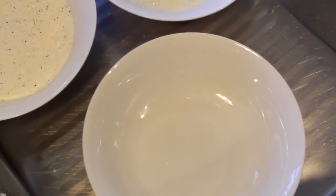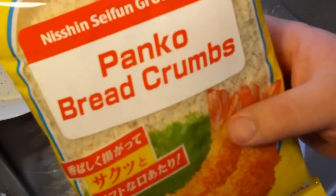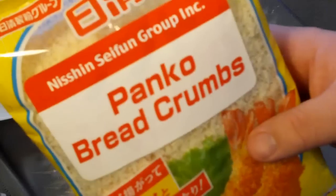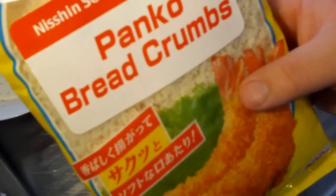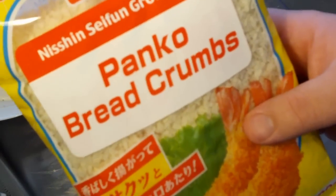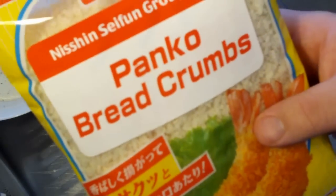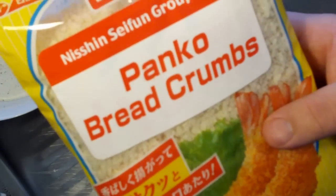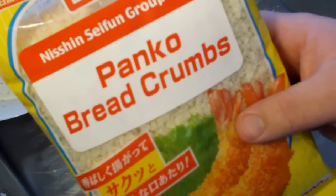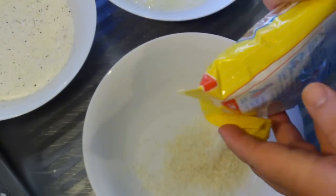Into our third bowl, I'm going to put some panko breadcrumbs. You can find these in the Asian section of your supermarket. This is the best way to get the best result with your popcorn chicken — please try and find these. Don't use normal breadcrumbs; you're going to get the best crunch out of these panko breadcrumbs. Just add them straight into the bowl.